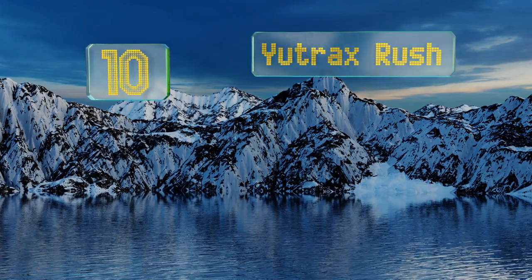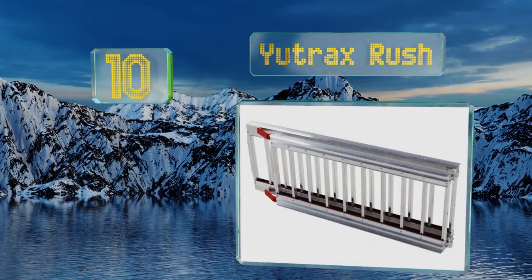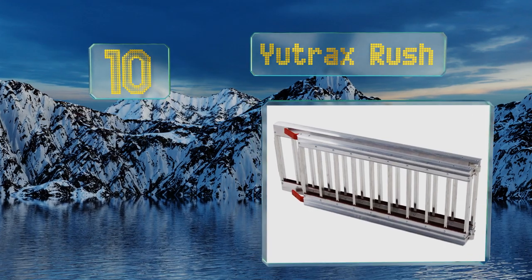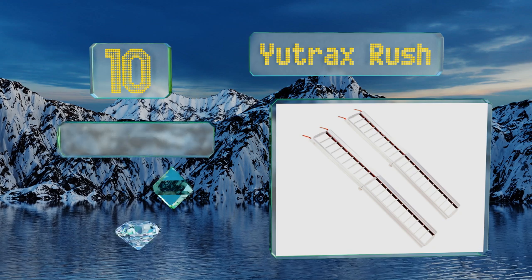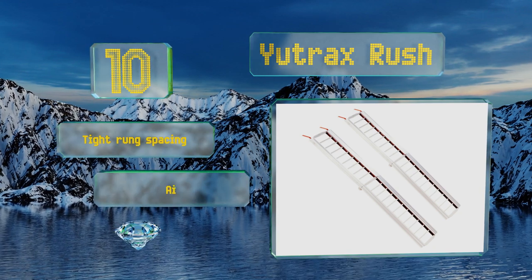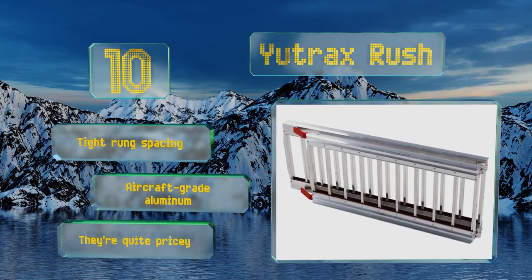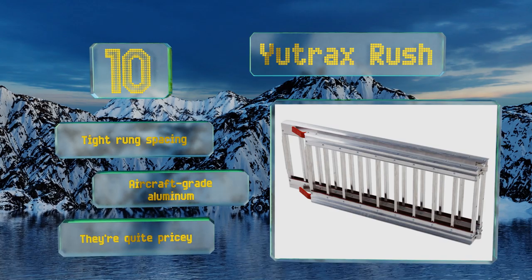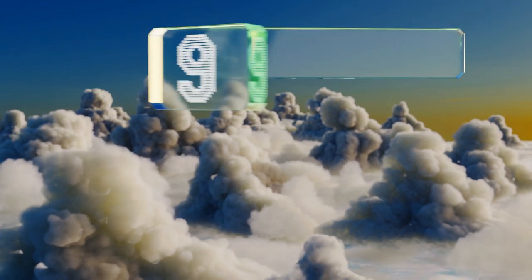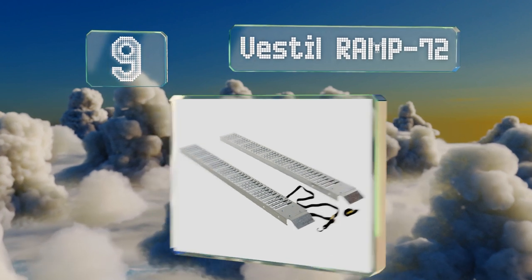Starting off our list at number 10, using patented double-jointed technology, the Utrax Rush can be quickly unfolded and locked into position with minimal effort. Their V-shaped raised side rails keep small wheeled machines centered and on track regardless of whether they're being rolled up or down. These come with tight rung spacing and are made of aircraft-grade aluminum, however they are quite pricey.